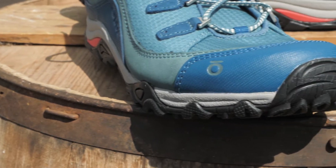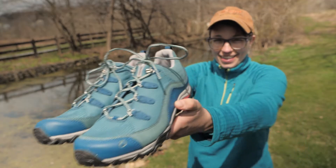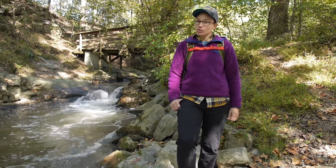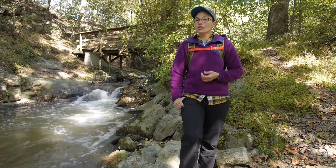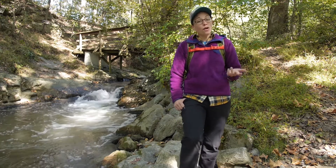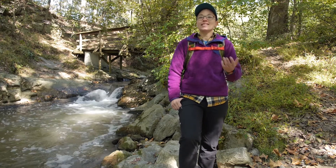Inspired by outdoorsy women everywhere, these are the Oboz Women's Juniper Low Trail Shoes. Visit Backcountryedge.com and get in touch with me or one of our other gear specialists. We also have technical specs about the gear on the product pages of our website, and oftentimes we have bonus videos. If you like our channel, please subscribe.